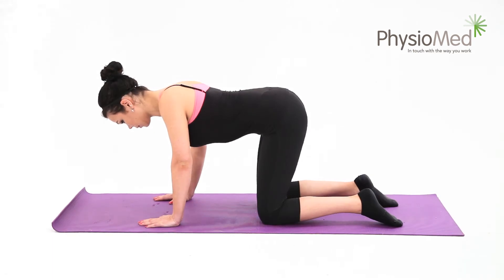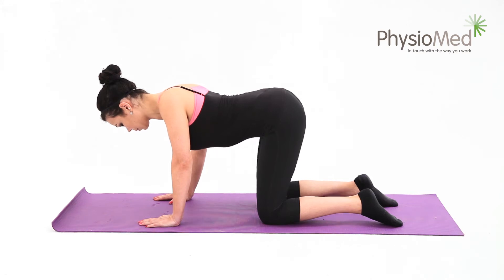Cat or camel stretch. Begin the exercise by kneeling on all fours. Keep your hands under your shoulders and your knees and feet hip width apart. Make sure that your hips are at a right angle in your starting position. Now arch your back as far as you can comfortably.